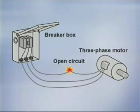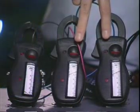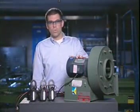If the motor is running when the single phasing condition occurs, the motor will continue to operate at a reduced speed. The current draw of the two remaining lines will become excessive, and the stator winding will probably be damaged if the motor is not disconnected from the power line.